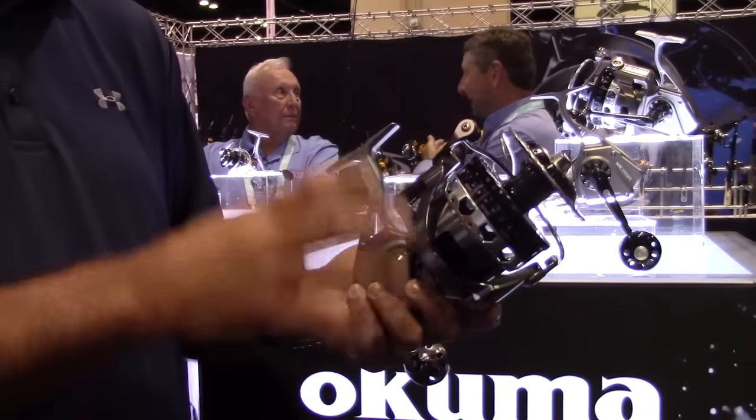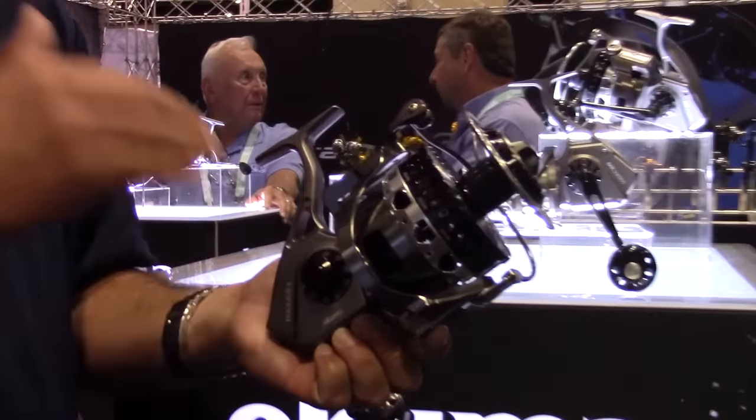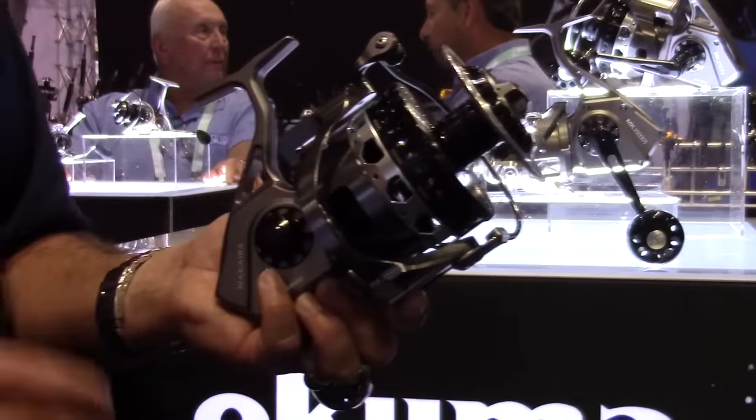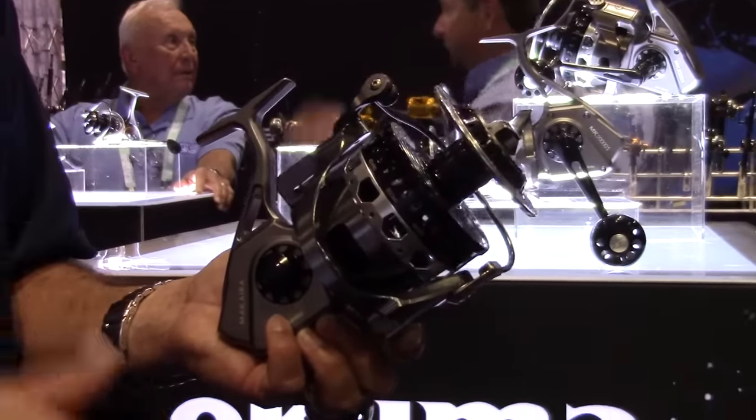That's not a huge factor in a reel like this, because it's completely waterproof. You've got 23 different O-rings and gaskets in the handle, the line roller, and the body, so you can completely submerge this reel. It can get fully submerged and it's not going to have a problem.